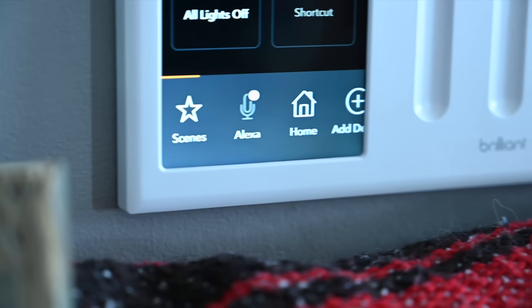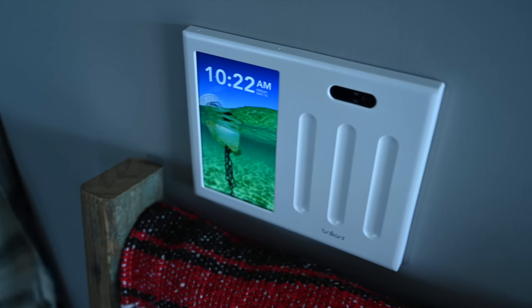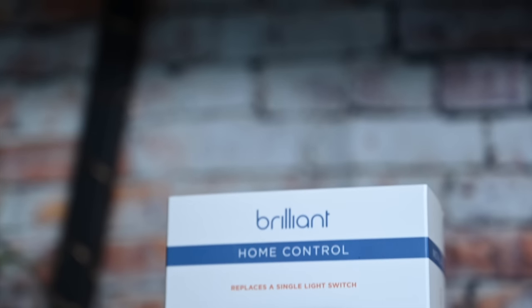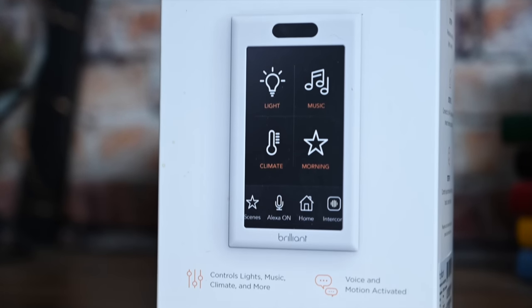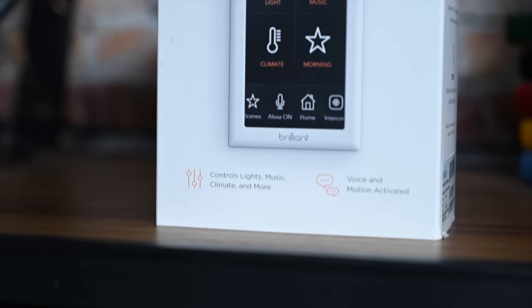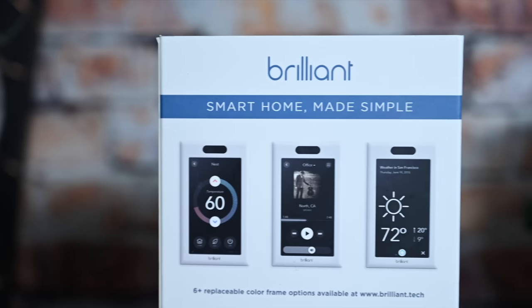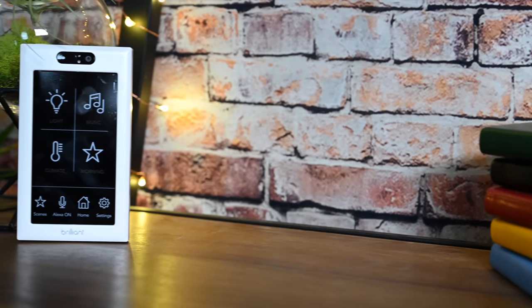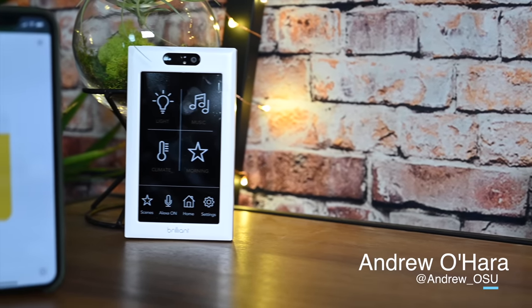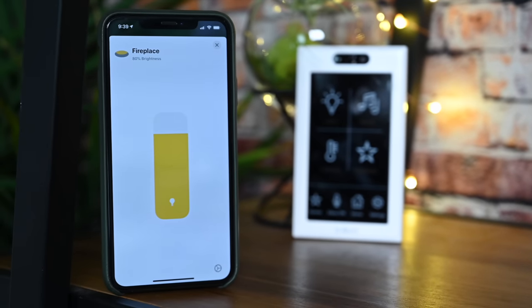Simply put, the Brilliant wall panels live up to their name — they do a ton. Brilliant has shared with me some upcoming integrations that are going to be absolutely amazing, and I cannot wait to see what comes down the line. Now with HomeKit included, this jumps to the top of our HomeKit accessories list. There's a ridiculous amount of stuff you can do, and I hope you check out the hands-on article that goes along with this video. Links are down below in the description.